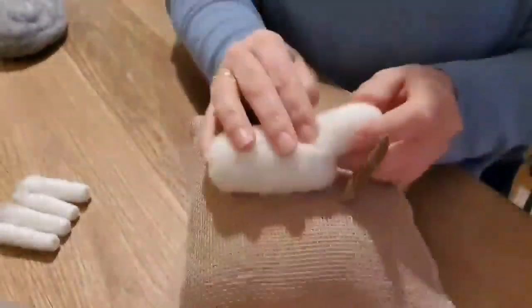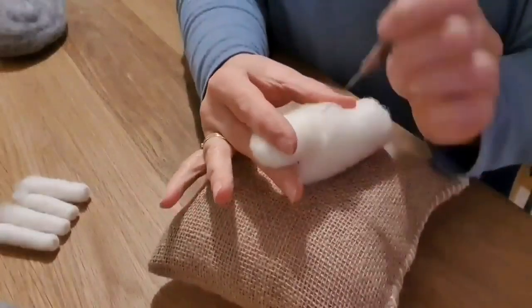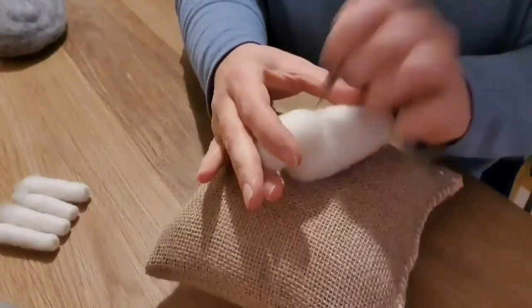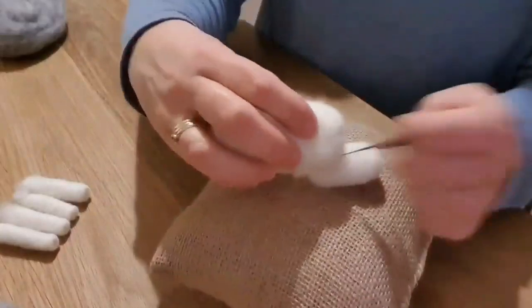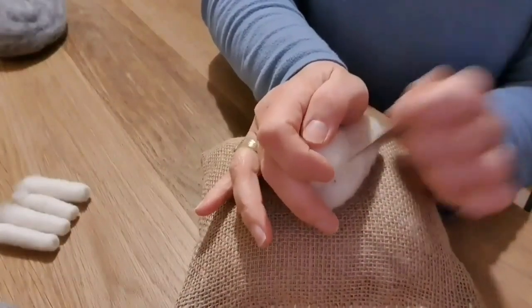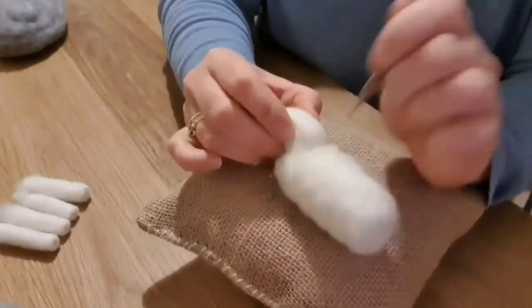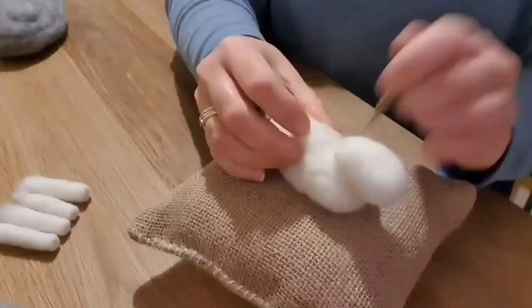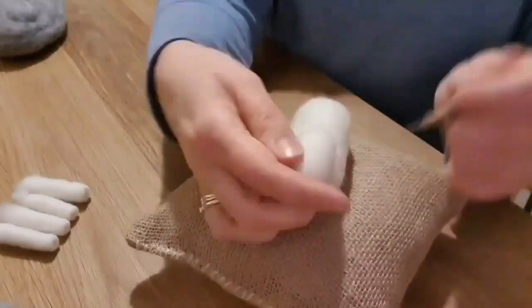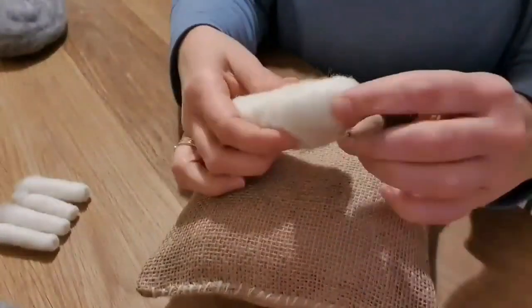We're going to attach the head to the body. Hold it where you want it and then use all that loose fluff at the back to start attaching it. I find it really helps to turn it upside down so you can press down a little bit firmer. Be really careful because this is when you're more likely to stab yourself. If it's in the wrong position you can literally pull it off and start again — wool is very forgiving.